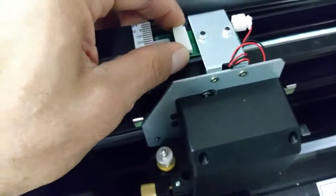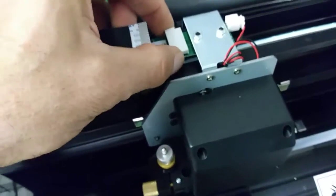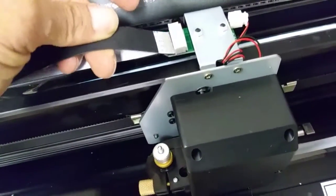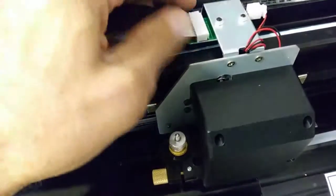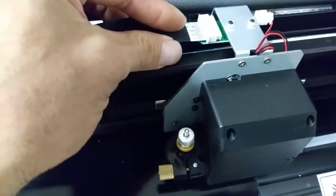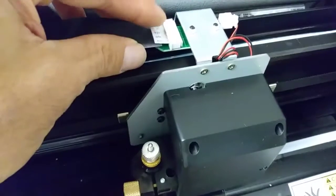There's a little slot right here — you can see that you can pull this out and push it in. If you pull it out it's loosened, and then you can put the ribbon cable back in. Once you put the ribbon cable back in, you just push this back in order to lock it in.